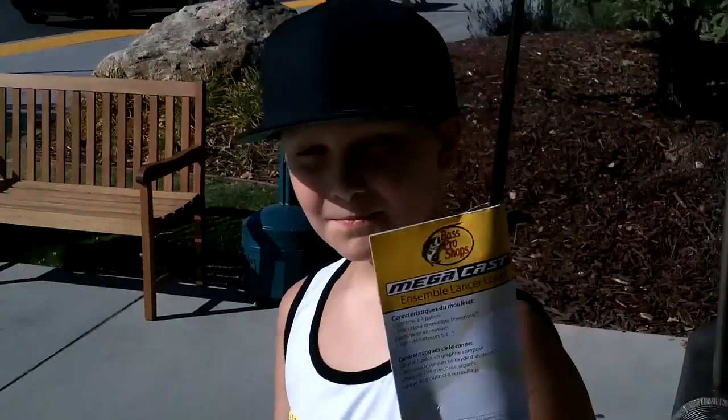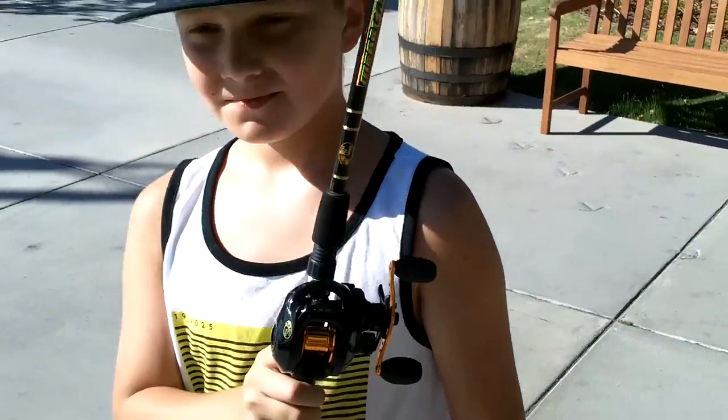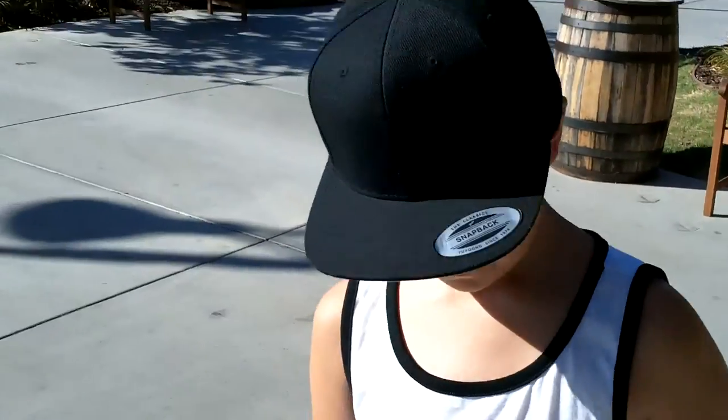We're leaving Bass Pro. We also got Logan his first baitcaster — he's been wanting one and has been using a couple of mine. Just a little inexpensive BPS one to start with. So we're heading out now, got our receipt here.